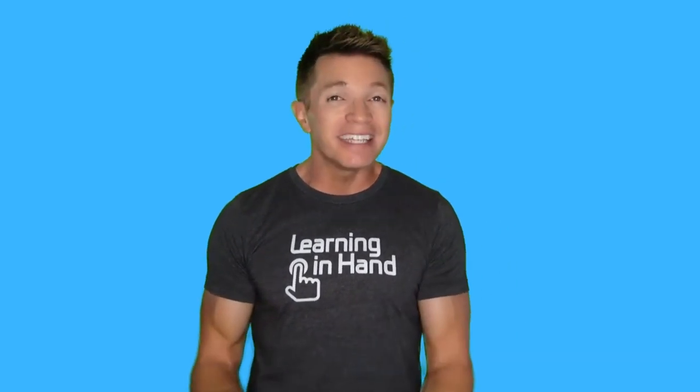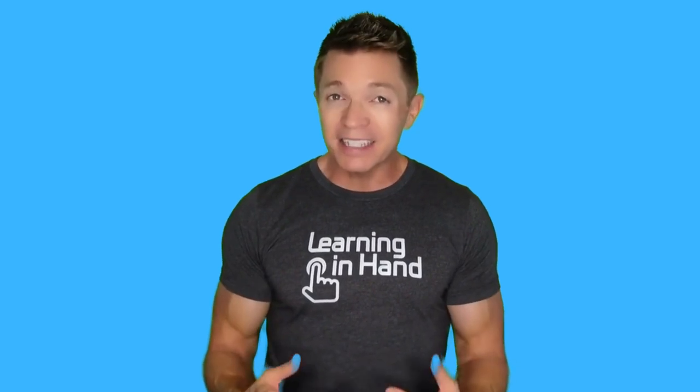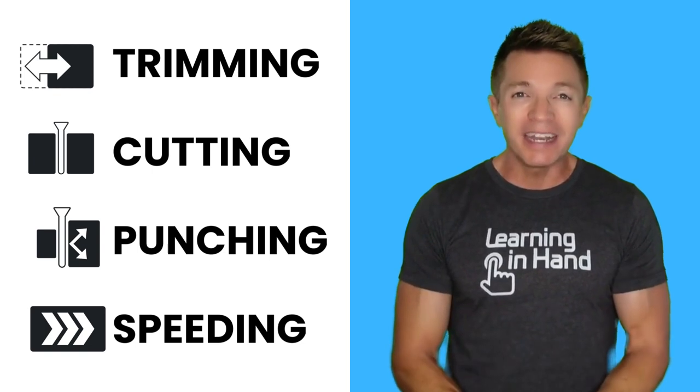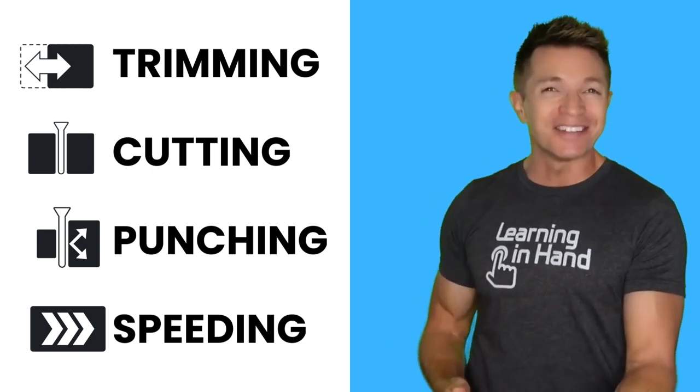If you want your audience to have some time to let your ideas sink in, or you want to give them time to think, then by all means slow down your video's pace. But in general, it's best to keep a peppy pace. Trimming, cutting, punching, and speeding up are tools you can use.